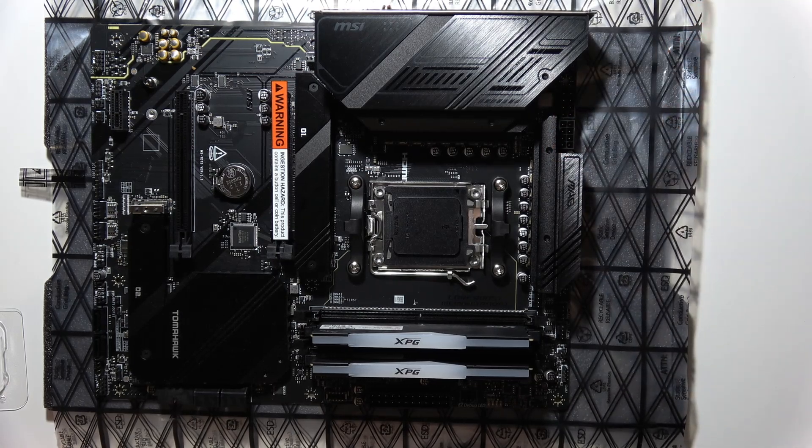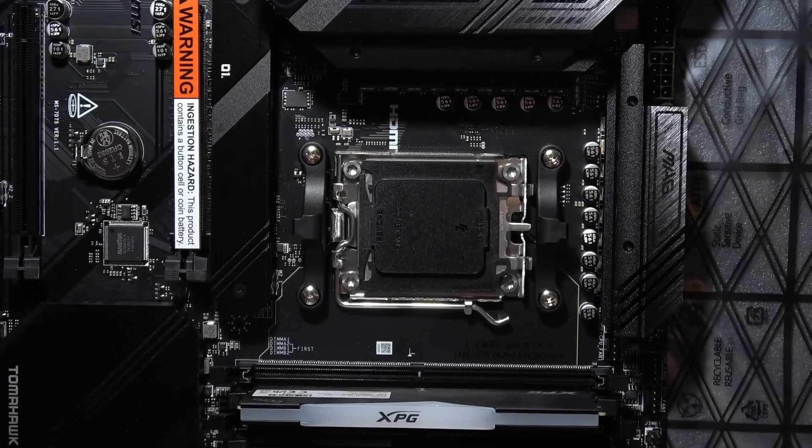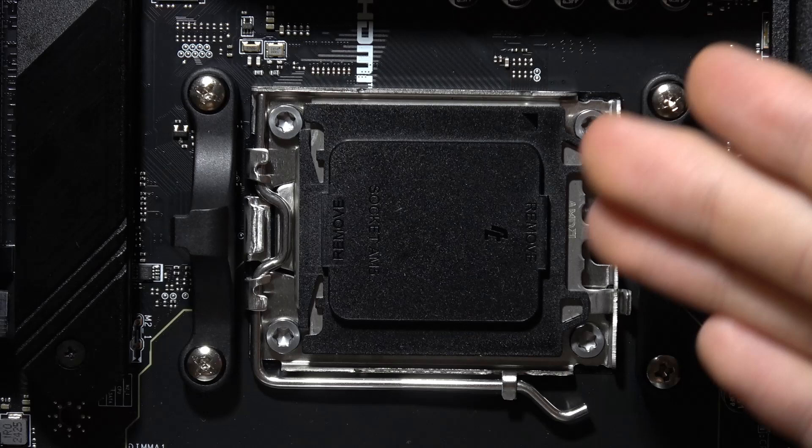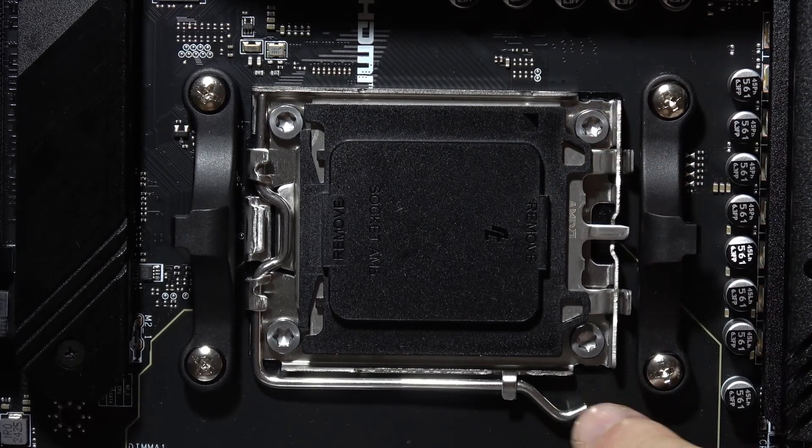I'm going to zoom in right now just to show you a little bit closer how it looks. As you can see, this is the socket.